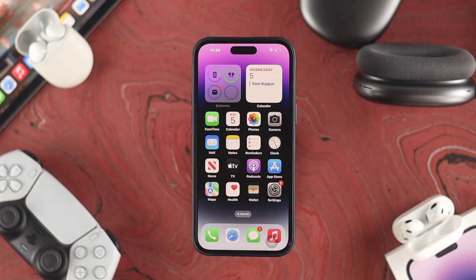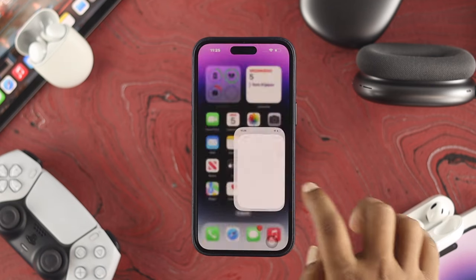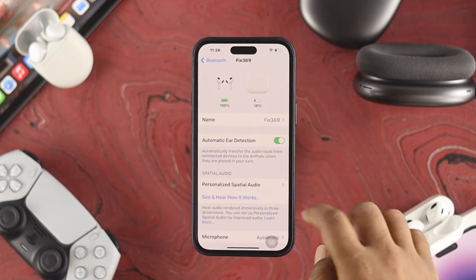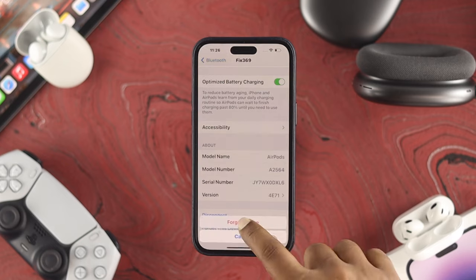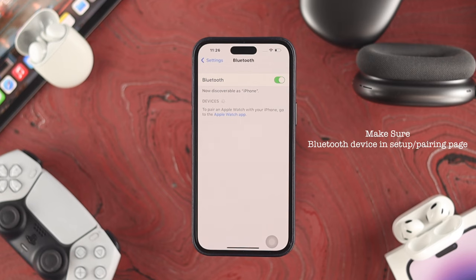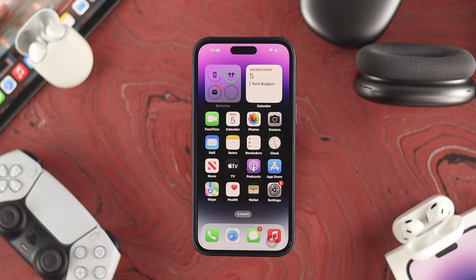If you still have the same problem after restarting, go to Settings and tap on Bluetooth. If the device you're trying to connect is already listed, tap the info icon, scroll down, and tap 'Forget This Device,' then tap 'Forget Device.' After that, put the device back into pairing mode and reconnect it with your iPhone — that should solve the problem.